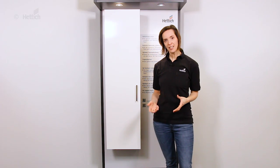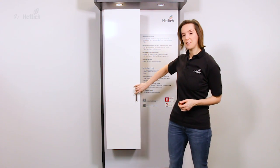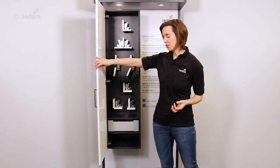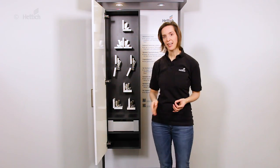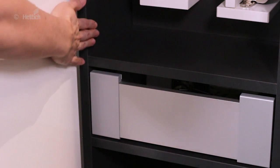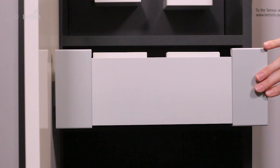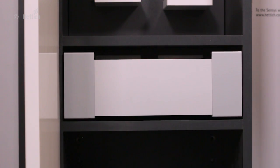With the Senses wide-angle hinge you can make optimum use of available storage space, as it is also a zero protrusion hinge. This means that from a 90-degree opening angle the door does not protrude the cabinet's interior, and internal drawers can be planned in full width without losing any storage space.